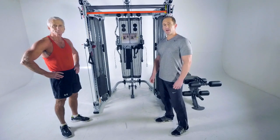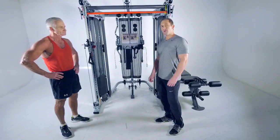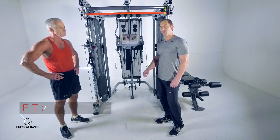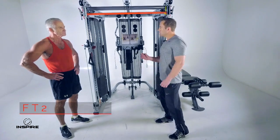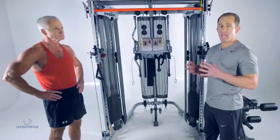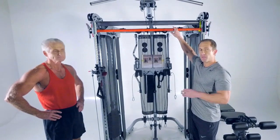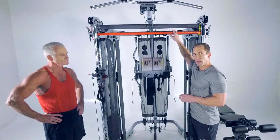Hi, this is Jeff Labore with Inspire Fitness. I'm here with Rick, and we're going to go for a quick workout here on the Inspire FT2. We're also going to show you a couple of cool little features. The Inspire FT2 is an 8 pull point functional trainer with a built-in selectorized Smith machine. Let me show you some of the benefits of functional training.